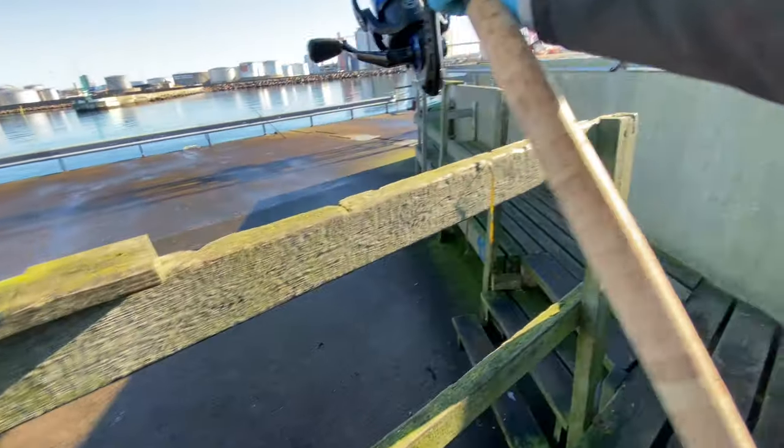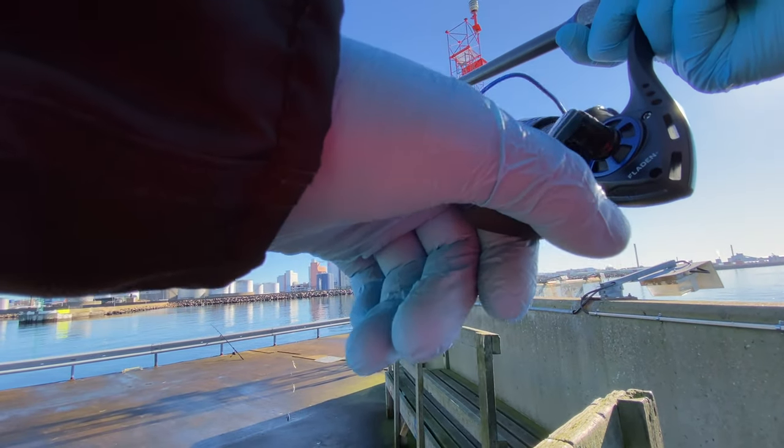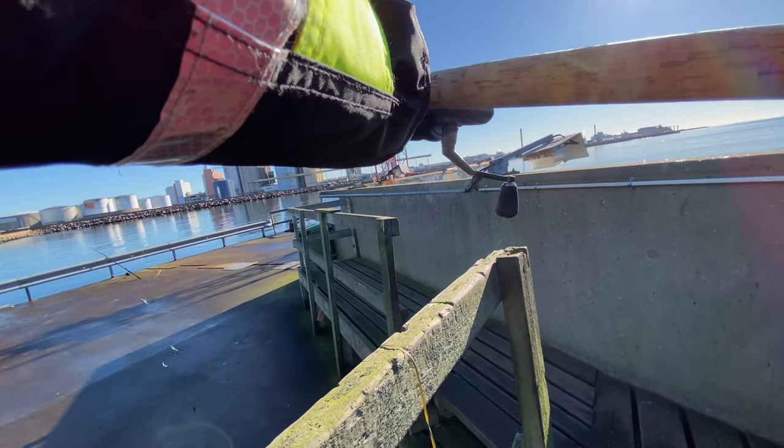While the underwater camera rig is doing its thing, I might as well fish for some herring, because it's always good to have extra bait in the freezer.